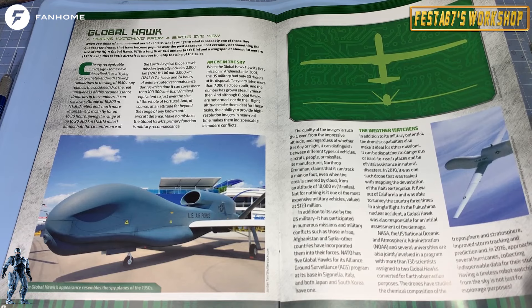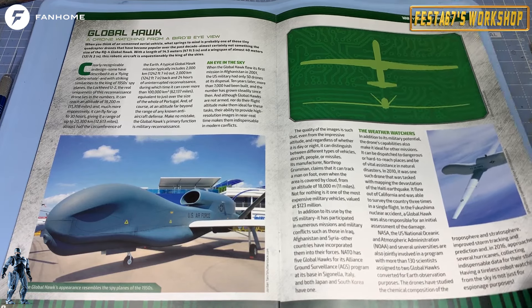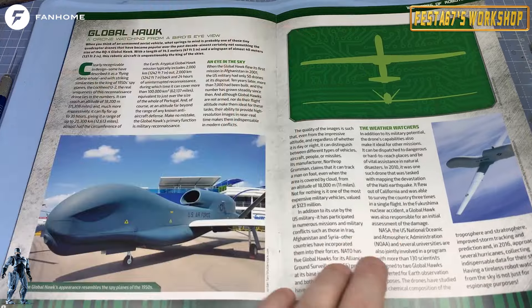Unmanned aerial vehicles — UAVs, basically. The technology has really come on now. It's quite spooky to know that at any time they're flying around up there.